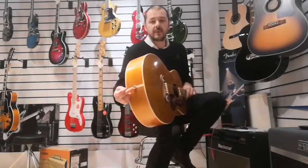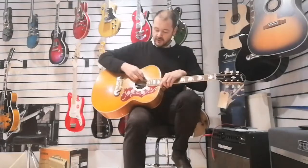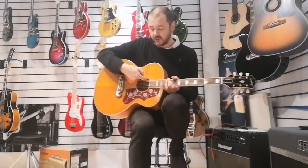You can plug this in as well, so you can go into a PA system or an acoustic amp. You plug in through the strap button there. It's got a Sonitone pickup and Sonitone volume and tone controls, which are just literally here — you've got a volume dial and a tone dial.